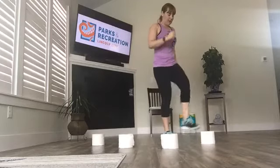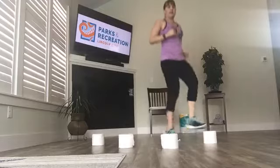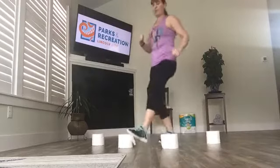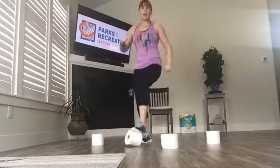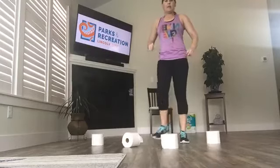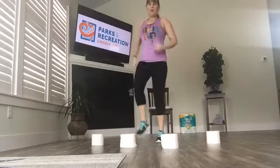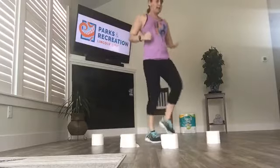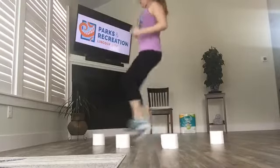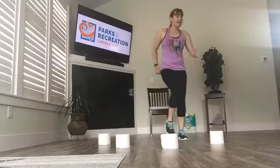Start off at the first one and just do a light toe tap — you can step and do this, or you can do a softer toe tap and get a little more cardiovascular. Arms are swinging. You're going to go four, three, two, one to the next one. You can step this or go a few seconds lower, then a few seconds higher. Nice and tall, just making our way back across.